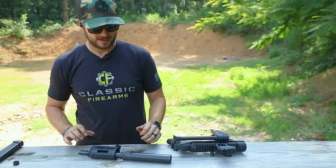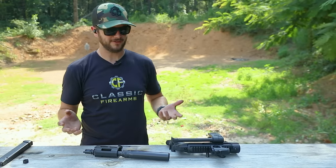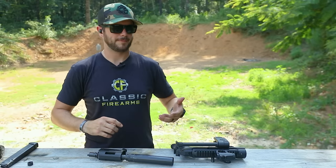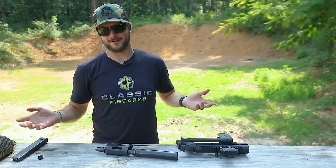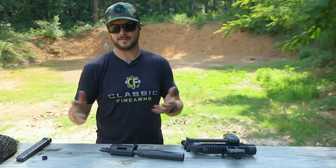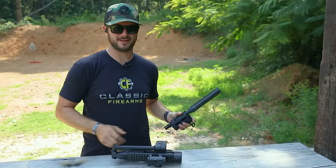That is awesome. I do wish — Franklin, if you're watching — I've been trying to get my hands on a 249 SAW, one of the semi-auto ones that we could give away, but we need a binary trigger for that, because a semi-auto SAW with just a standard trigger is like, I've got an AR-15 and I feel like I could do a whole lot better with that. But if you could make a binary trigger for that guy, that would be fantastic.